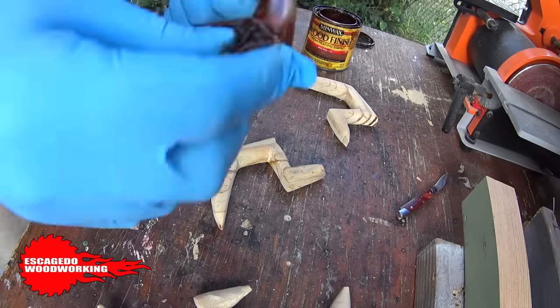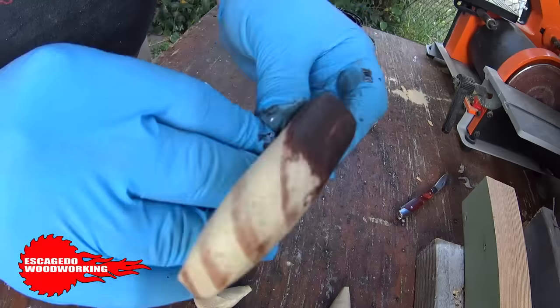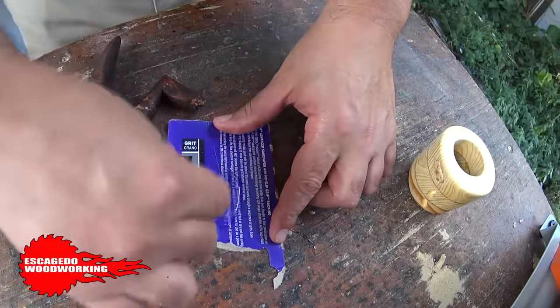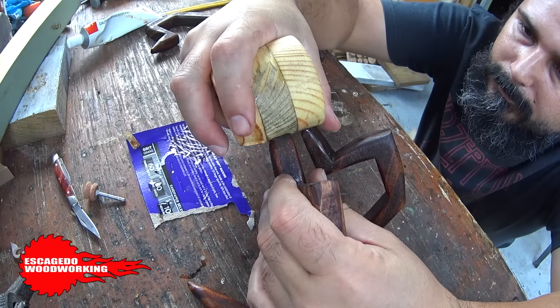I stained the legs dark to contrast with the spider body. The body I left natural. And I went and repeated the process for all the legs. I had to hold the legs in position till the epoxy started to set — if not, the legs would just dance around too much.